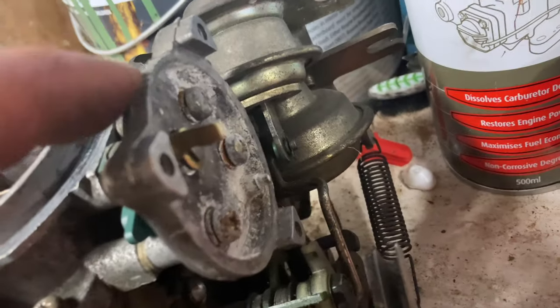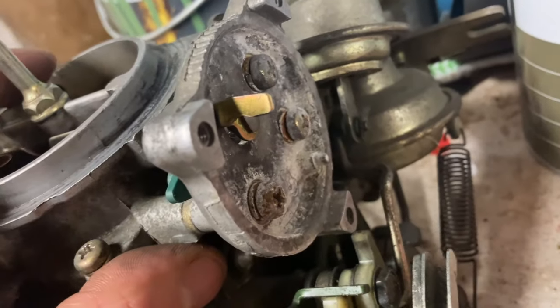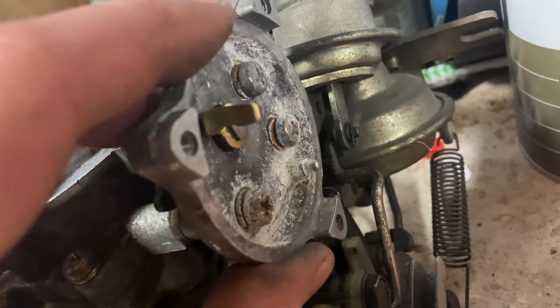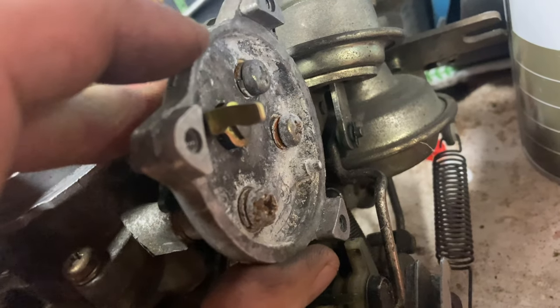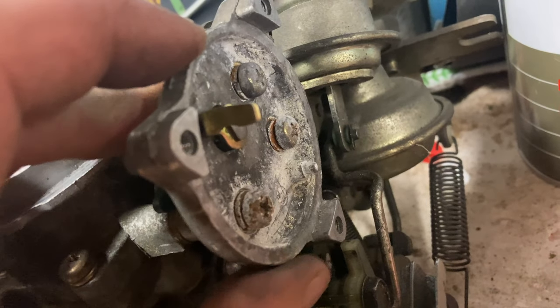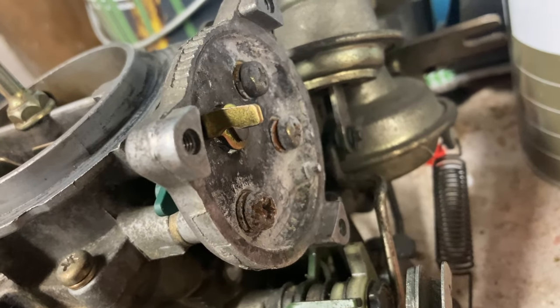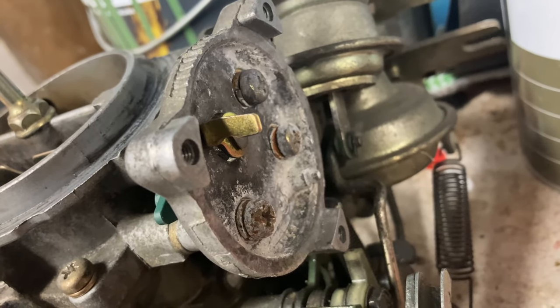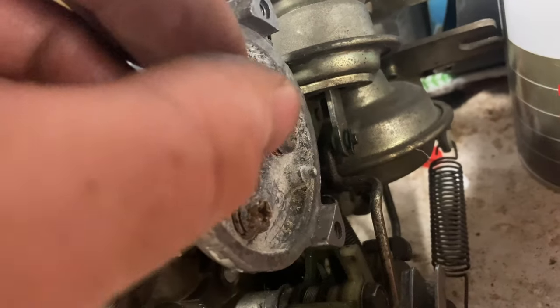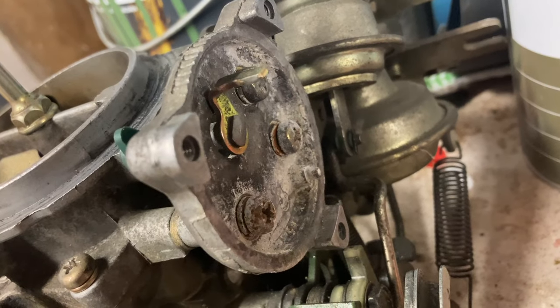Also missing on this carburetor, but that choke actuator needs to have a resistance between the ground of the carburetor and the red wire coming out of it. It will be heated by battery voltage when the car is running, and as that heats up the bimetallic spring, that will relieve tension on this arm and open up the choke flap.